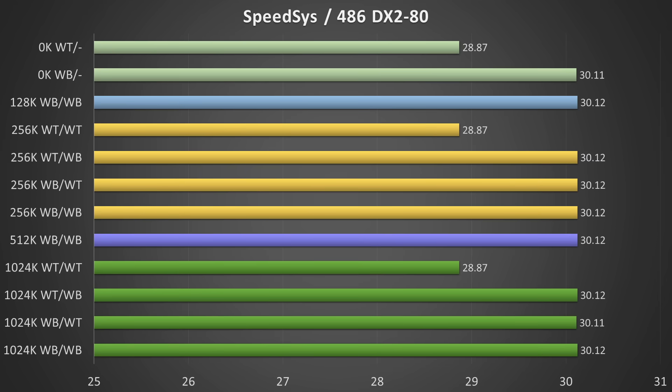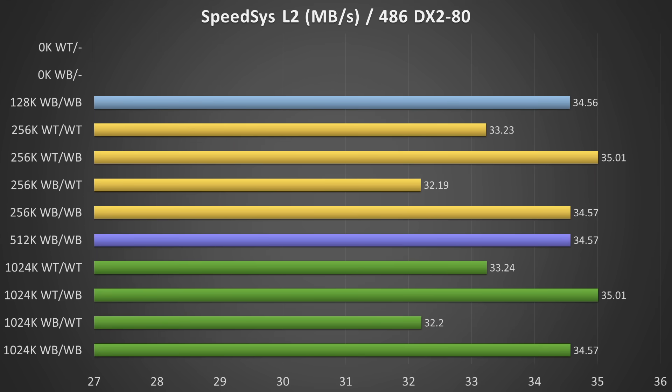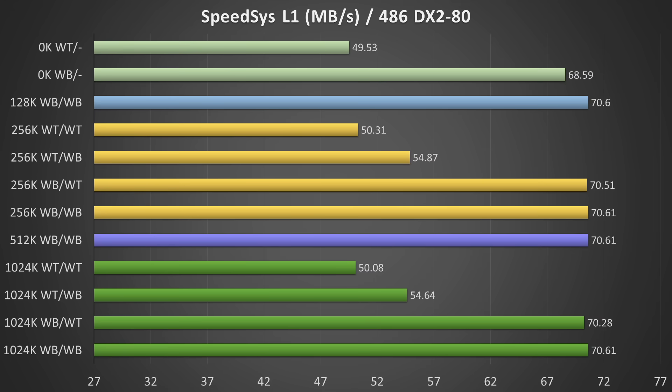Finally, let's look at some SpeedSys values. You get 30 points if you have at least one write-back cache, and if you only have write-through you get 28.87. For memory speed, the write-through strategy seems to be performing better - or at least gives a higher memory speed reading. But this is the only test where write-through seems to perform better, and I don't believe it makes a big real-world impact. For level 2 cache speed: when both caches are write-through you get a higher score compared to write-through/write-back combination. And for level 1 cache, having your CPU in write-back mode gives the best performance - this is true even if you have no level 2 cache at all.